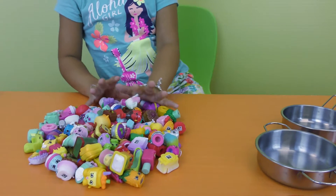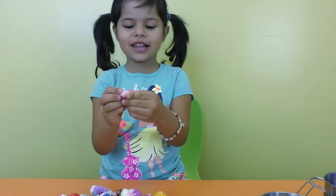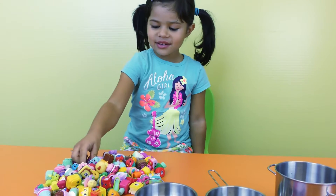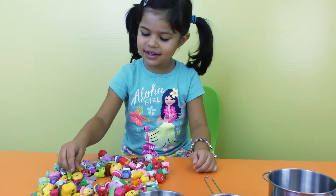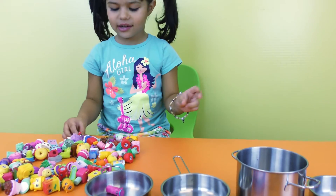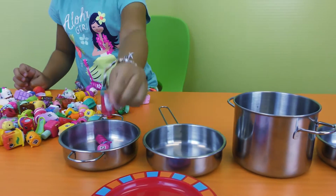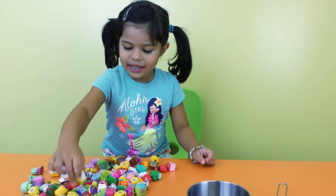Like there's matches in here. This one color changes — it kind of changes to white. So let me put the color of the Shopkins. Pick in here. Let me sort the Shopkins.